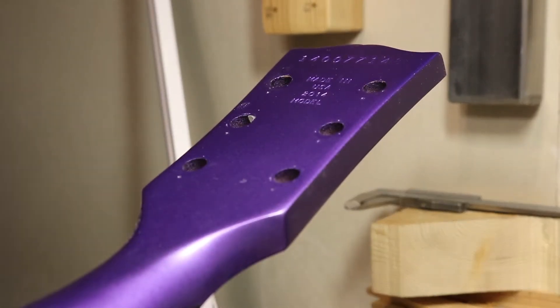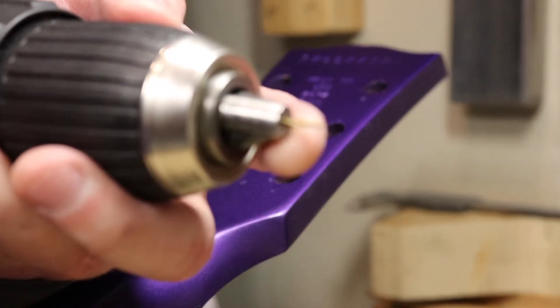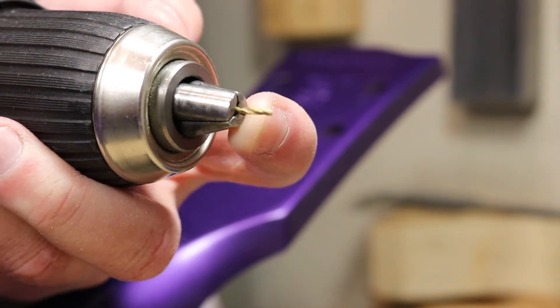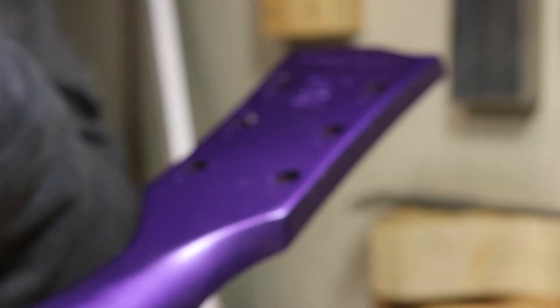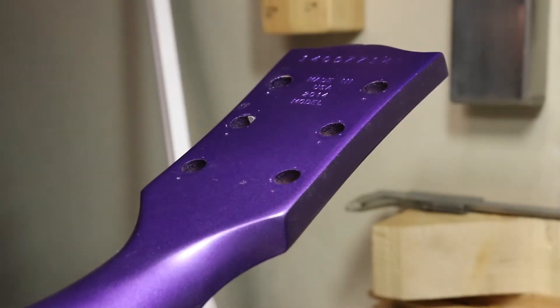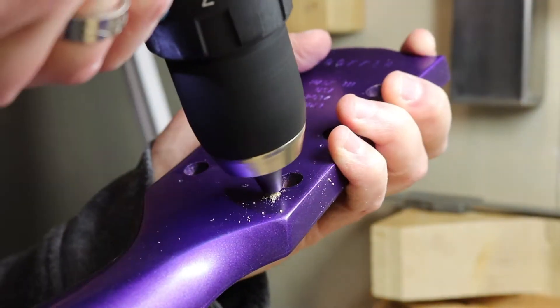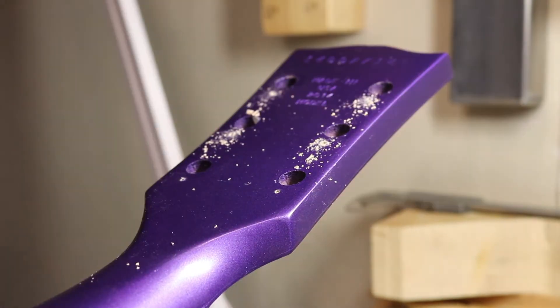I'm going to go ahead and do the drilling now. I only put in the drill bit as long as I need to drill, so basically the chuck here will tell me when it's deep enough. There we go.